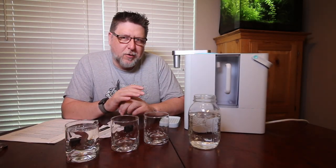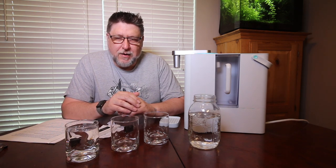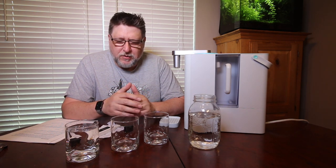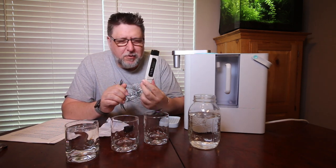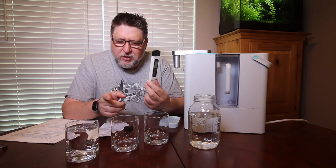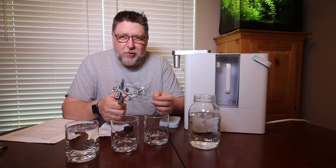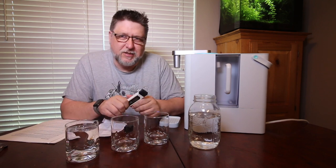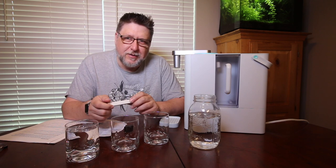Hey folks, today we're going to take a look at the Aqua Bear, a countertop RO system — at least that's what they propose. I also picked up a TDS meter and we're going to measure my tap water, some RO water from the store, and then some water from this unit to do a little comparison and see how it performs.